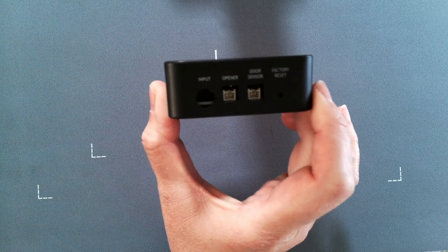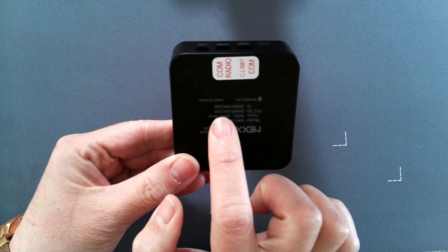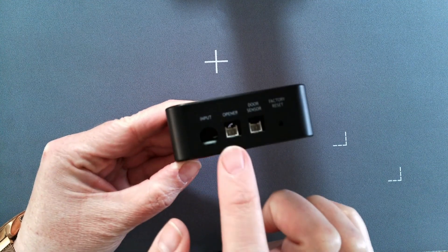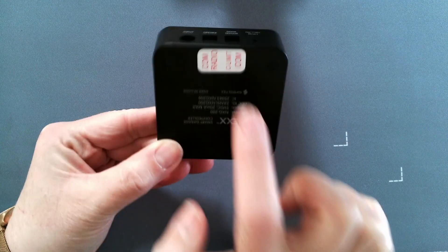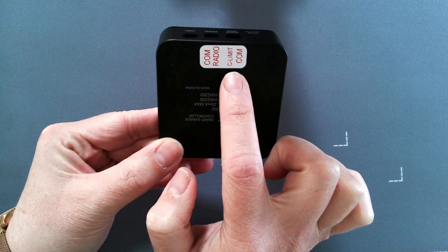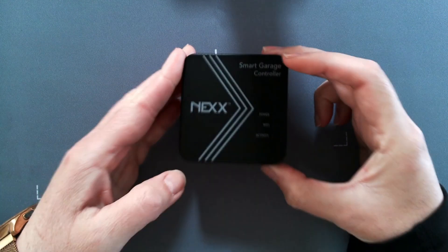You also have a factory reset. I've gone ahead and labeled the back so you can see — your opener connects to radio and common, and your door sensor connects to close limit and common.